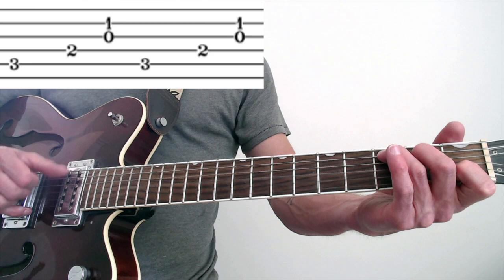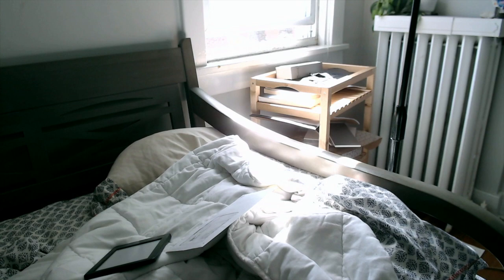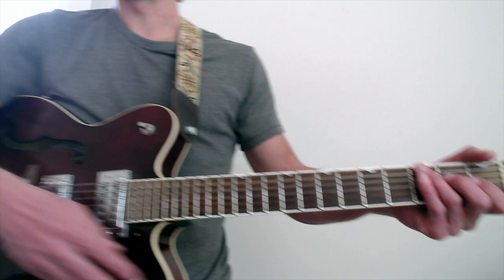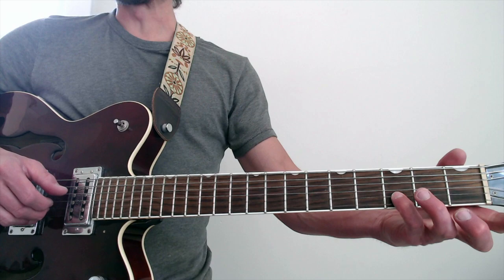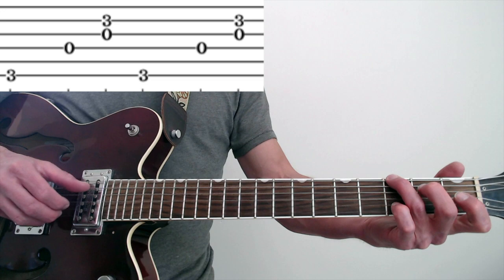Oh, there's a pigeon outside my window! My pinky's down on that G — thank you, pigeon! What a nice pigeon, I would have overlooked that. I'm proud of that pigeon. So I've got the pinky down on the third fret of the second string. Then to a C chord — that's it, just one measure of it, right back to G. That's also quick.